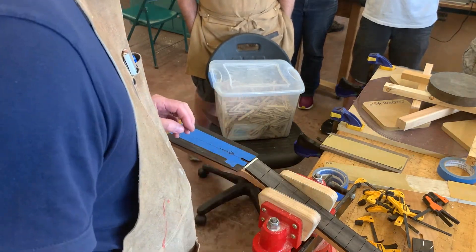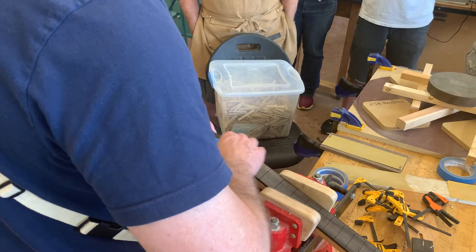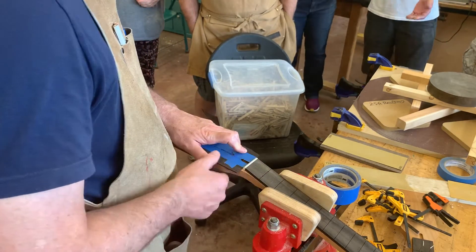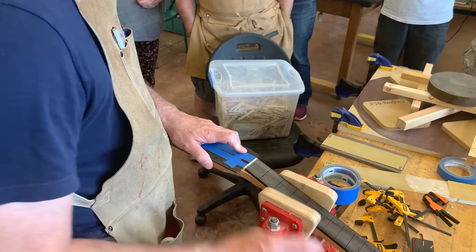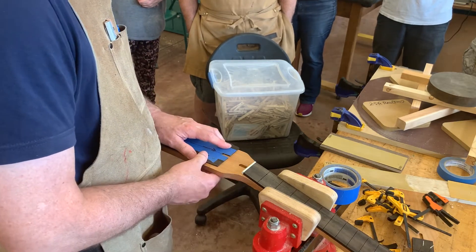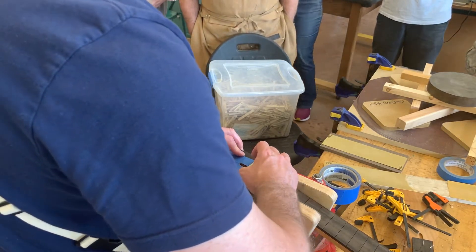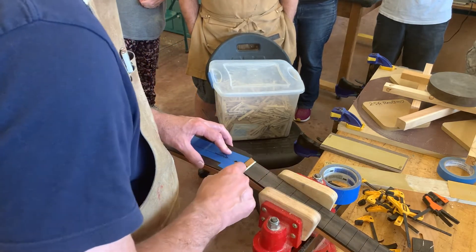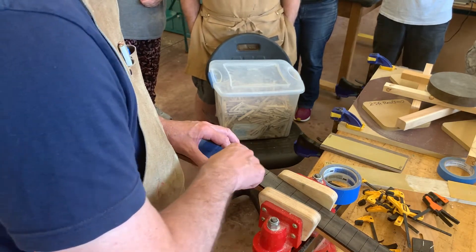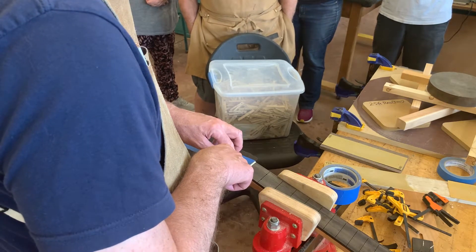This is one of those times where preparation is everything. Once you start applying glue you're committed — preparation needs to be done beforehand. I'll get everything lined up and put a couple loops of tape around here to make sure everything holds nice and steady. This stuff is like grease when it's wet, and you don't want it sliding on you. The slot in the head plate should match up to the slot in the headstock; if we need to enlarge it a little later, that's easy.